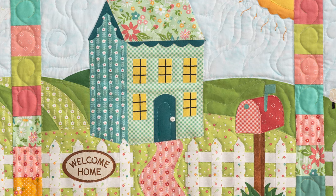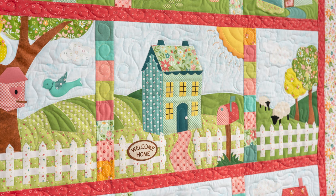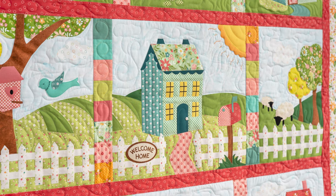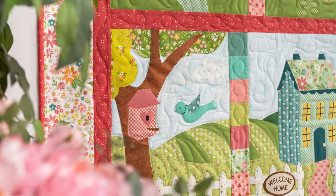This is just a happy quilt. As we look around our little community, we've got our beautiful rolling hills and our flying birds. It's so much fun. This 10-month Block of the Month program — you want to be a part of this.